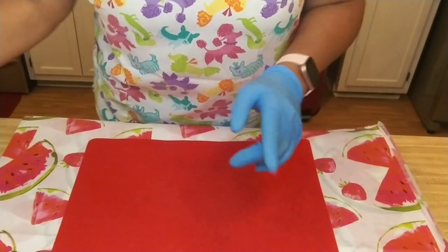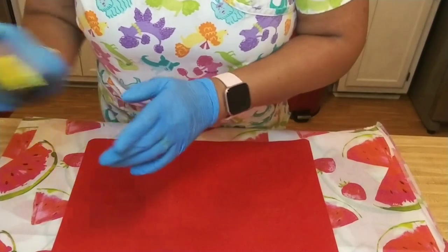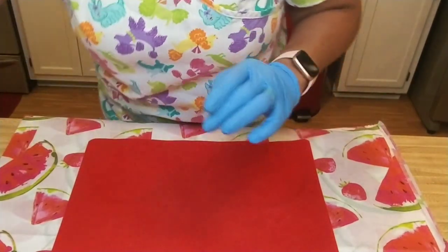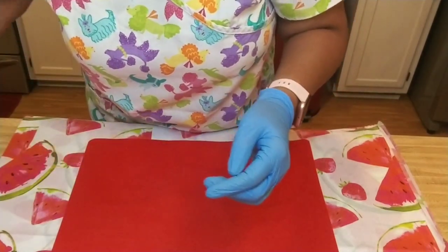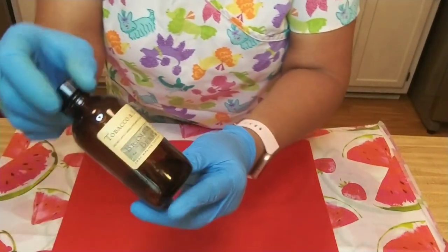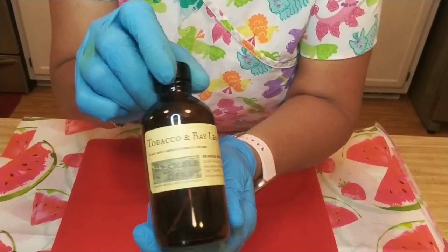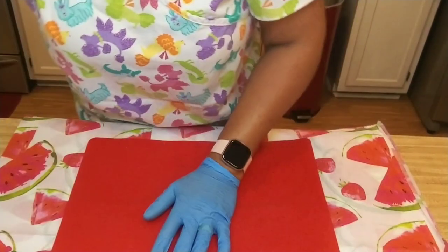The tools and supplies we're going to need for this project today: our handy-dandy thermometer to keep up with our temperature, something to measure our fragrance oil, and our fragrance oil — which we're going to use tobacco and bay leaf. It's a very masculine smell, really nice.